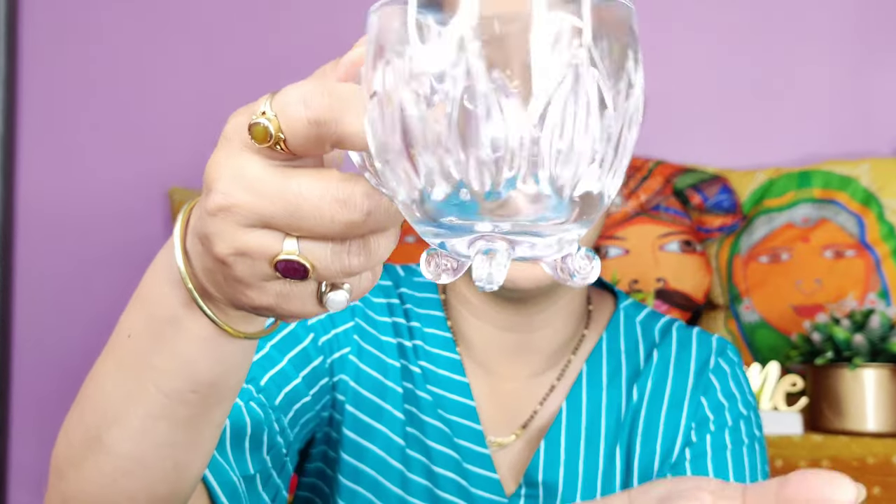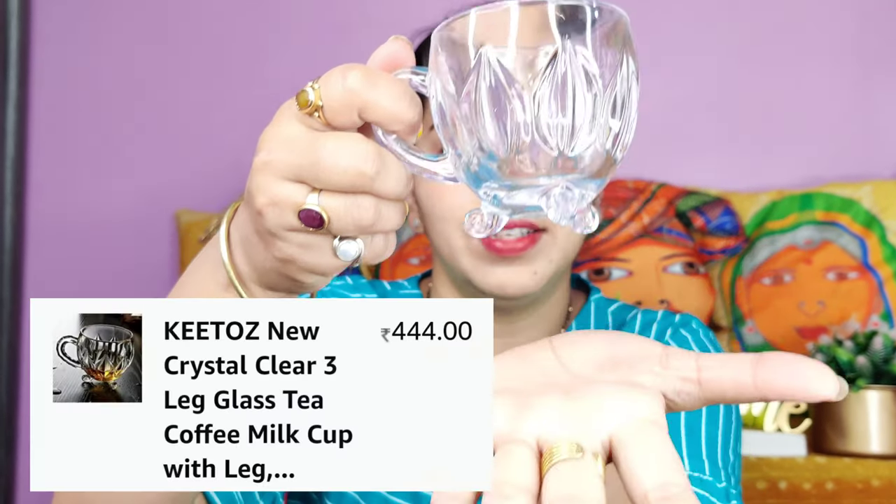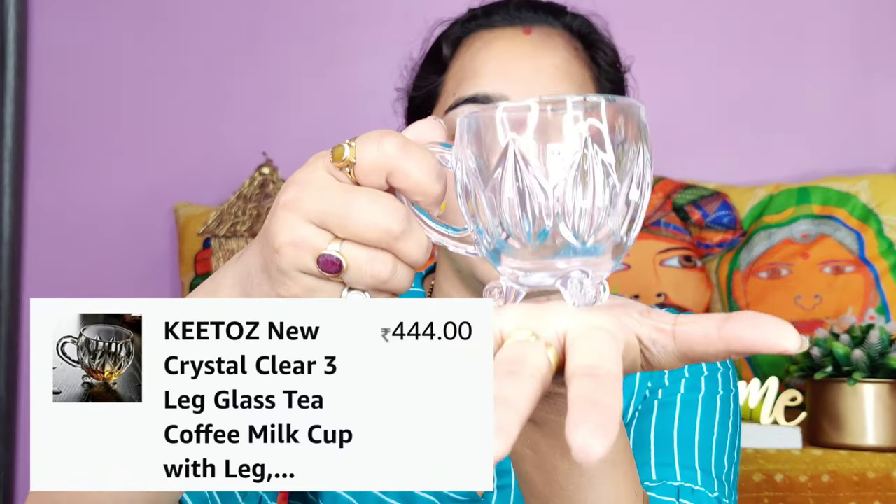The first box is this one. I will mention all of these products on the screen and the links are in the description box. I will open it — I have already opened it but I packed it again to make a haul video. It is a thick cardboard box. So this is a cup set — a simple but very beautiful cup with a nice base.